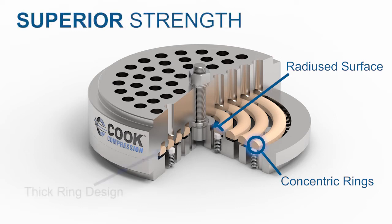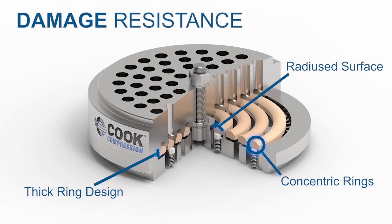Manley valve elements are considerably thicker than conventional flat plate designs and deflect debris off the radius surface, providing superior strength and damage resistance.